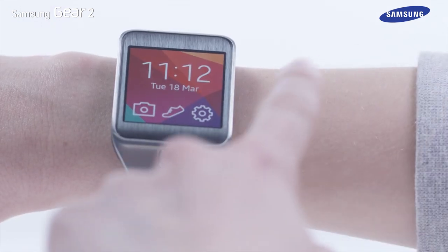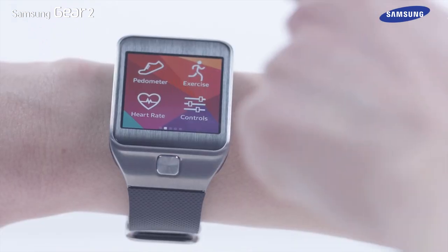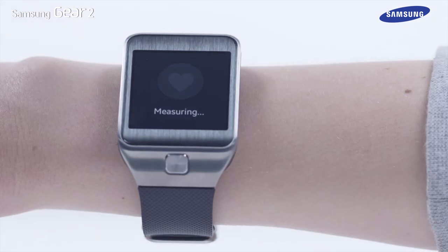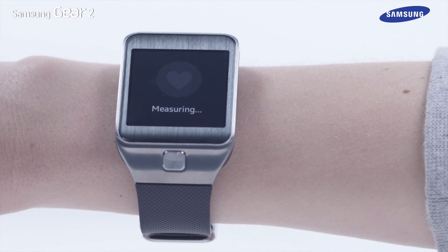Now, swipe across the Gear 2 screen right to left until you see the heart rate app. Then tap Start and the device will begin measuring. Once the measurement has been made, your heart rate will be displayed.